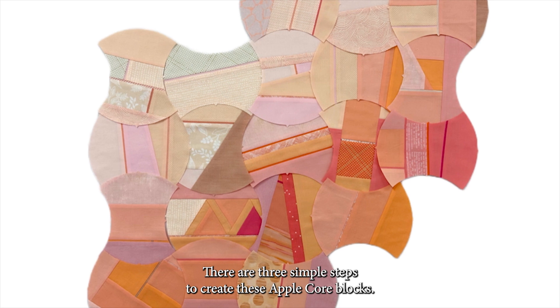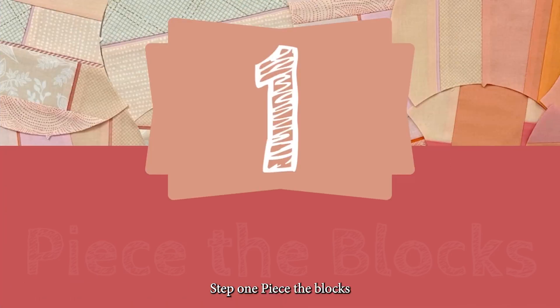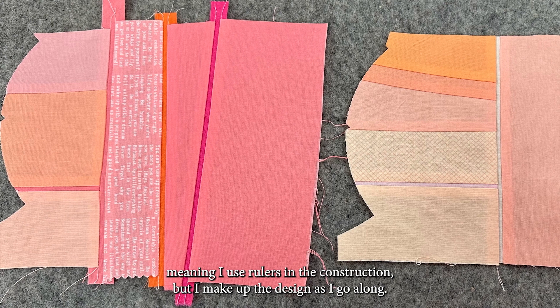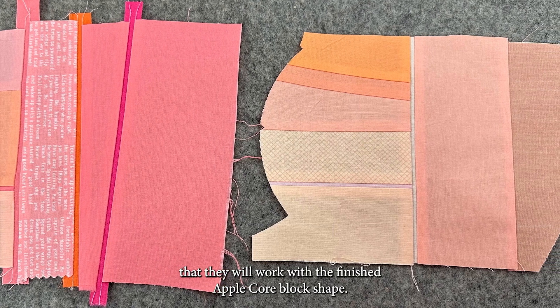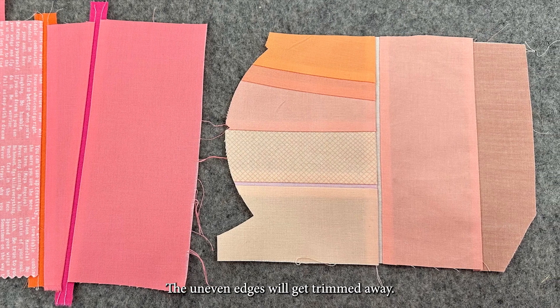There are three simple steps to create these Applecore blocks. Step one: piece the blocks. My blocks are semi-improvisationally pieced, meaning I use rulers in the construction but I make up the design as I go along. These pieced sections look funny now, but the important thing is that they will work with the finished Applecore block shape. The uneven edges will get trimmed away.